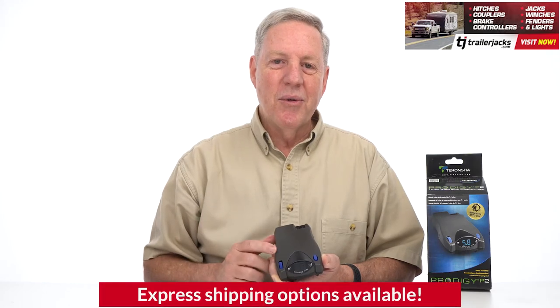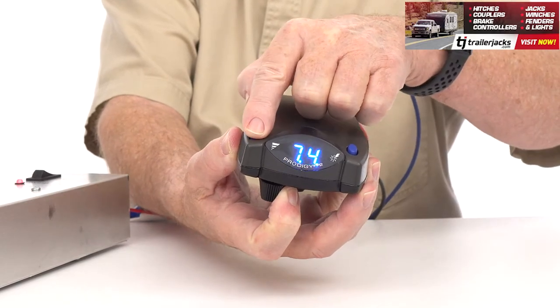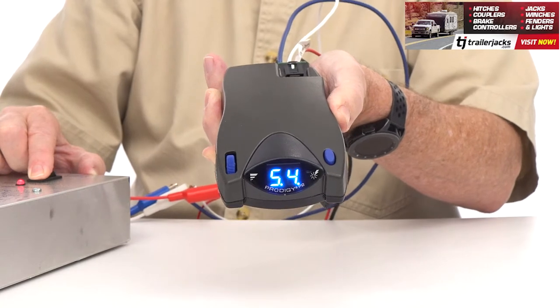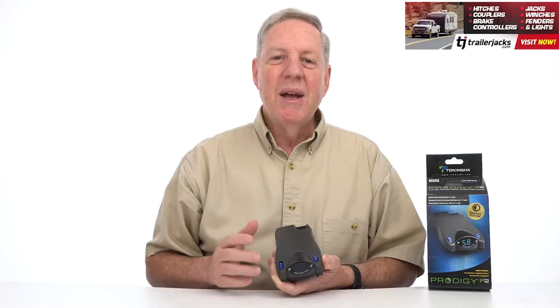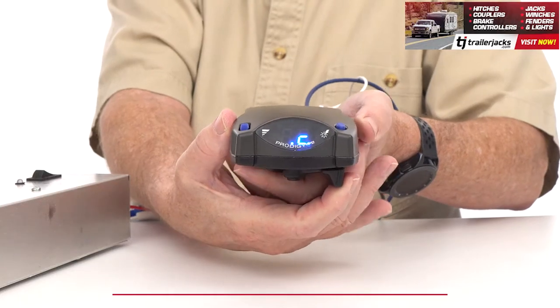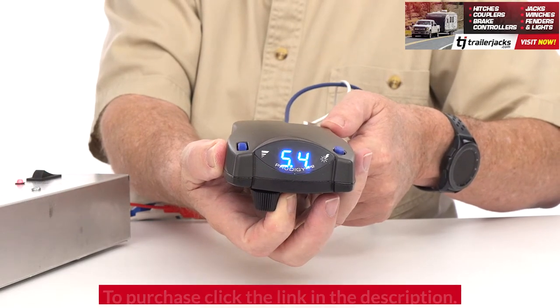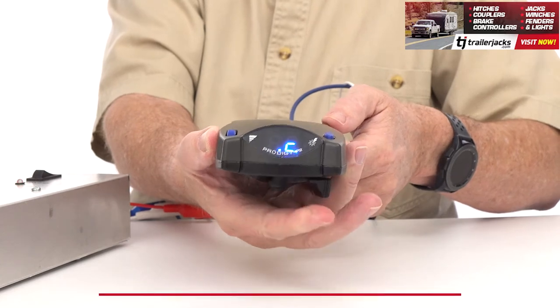The P2 makes it easy to set the power to your trailer. Hold the slider to the side and move the power output knob to your desired setting. When you hit the brakes, the P2 will apply your trailer's brakes proportionately up to the amount of power you set. If you ever need to manually apply the brakes to your trailer, just move the manual override slider and the P2 will apply the power you previously set to help stop your trailer without hitting your tow vehicle's brakes.